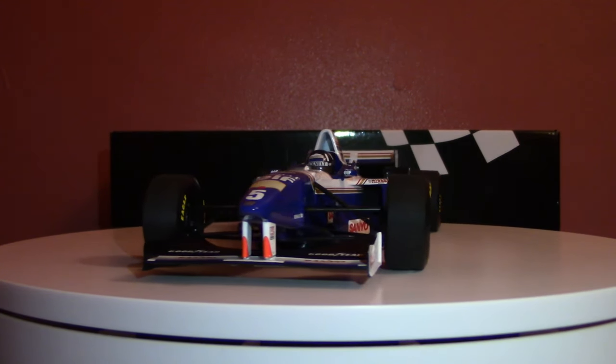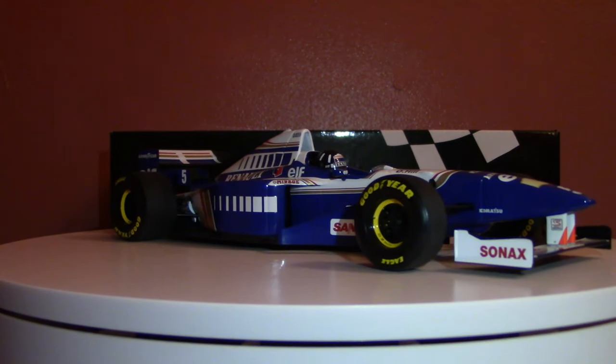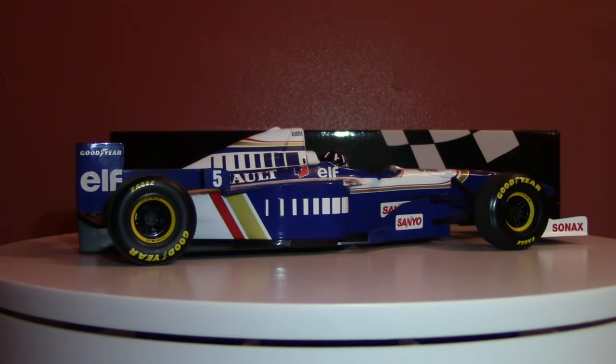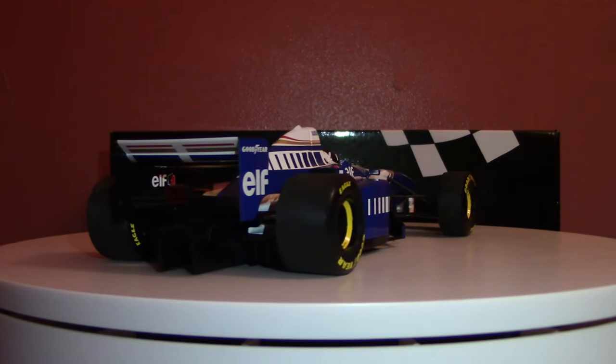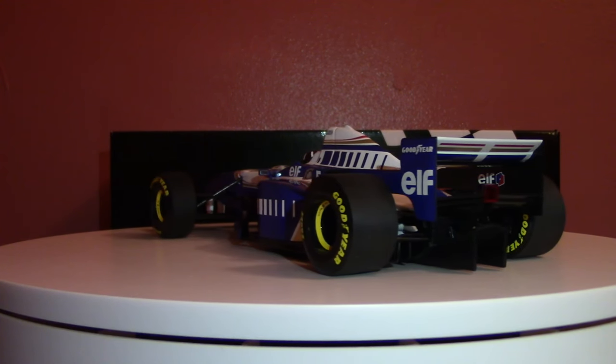Greetings all, Ferrariman601 here. Welcome back to another 1/18th scale model car review of this, the 1996 Williams FW18, as driven by Damon Hill in the 1996 Formula One season. This model comes to us from Minichamps in their World Champions series.